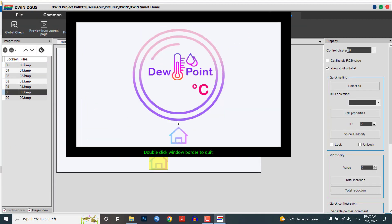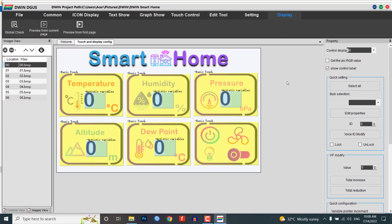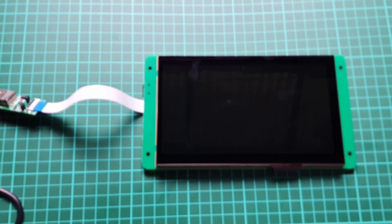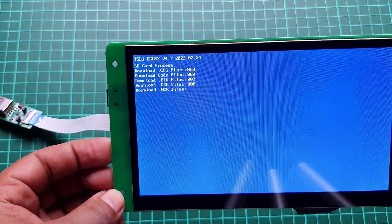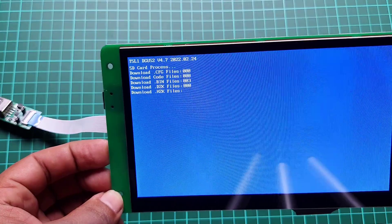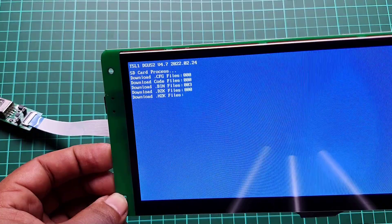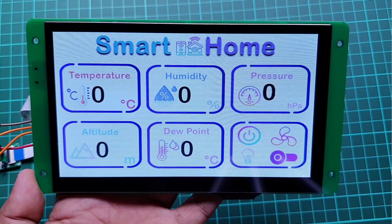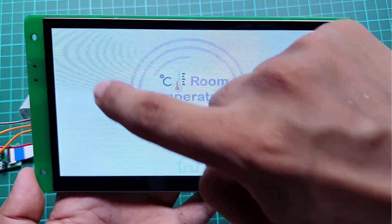In the preview, we cannot see the artistic variable and button var icon modules — they will be visible when we upload the project to our display. If you don't know how to upload the project to this touch display, follow my previous getting-started tutorial, in which I explained two processes: uploading the project using an SD card and the T5WL download tool. This is the result of our newly created UI after uploading the project file to the display.